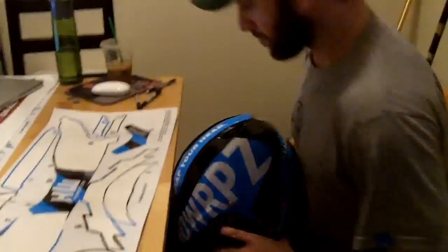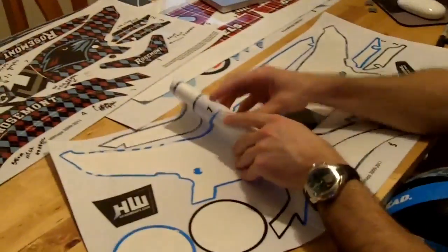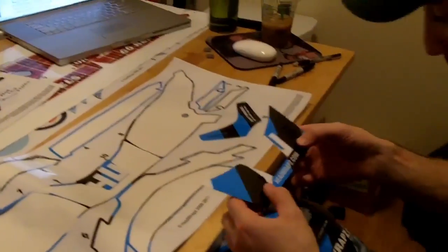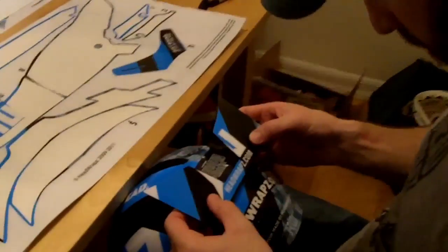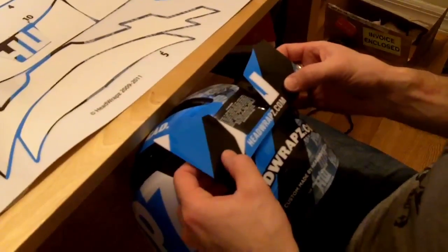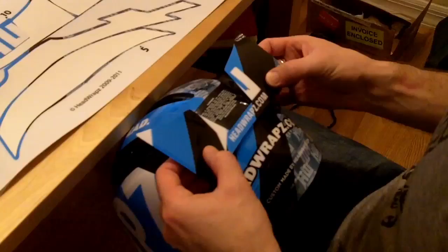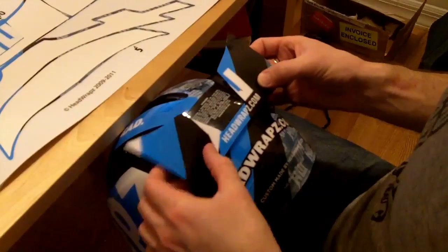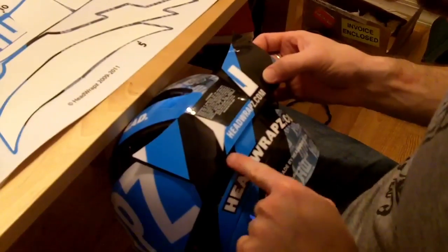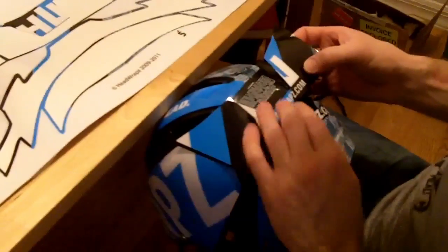Now we're going to get to the horseshoe. This one also requires a little time. You want to really make sure that this is straight, and there's a few little tricks here. That tick mark in the back centers the helmet — it's very slight, you can line it up with the one underneath it. When you line this up, make sure your bottom line goes across the back of that helmet, and it's going to come up these sides and overlap slightly on each side.